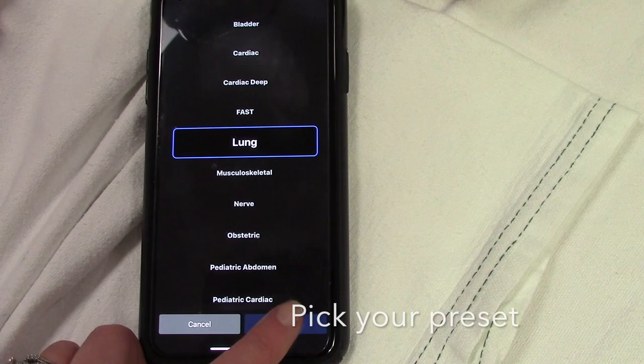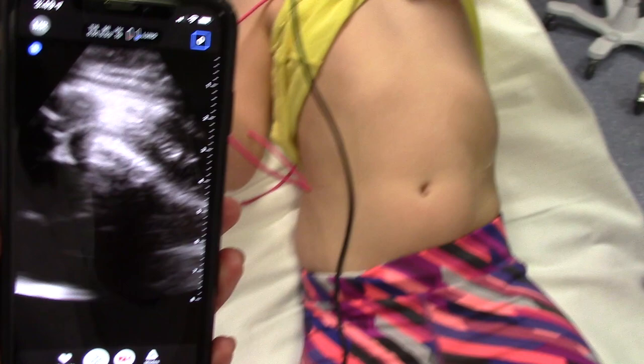There are lots of other modes you can use for the handheld ultrasound, but essentially what we're going to do is go through the lung fields now and show you a couple of things via ultrasound with the handheld.